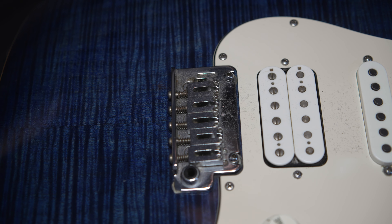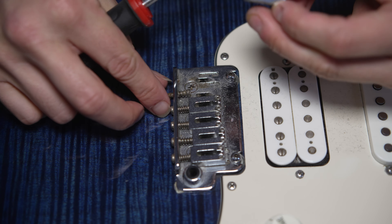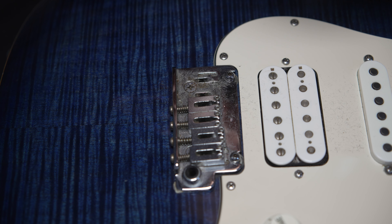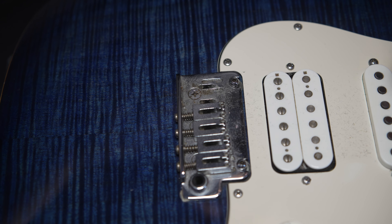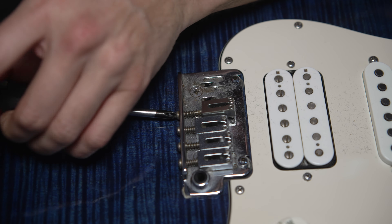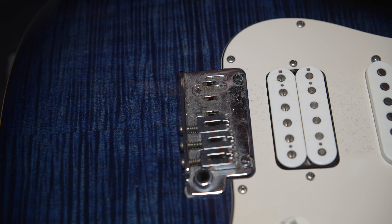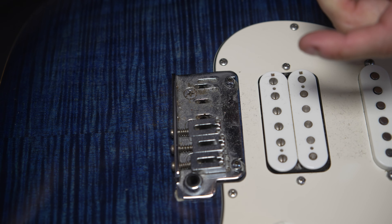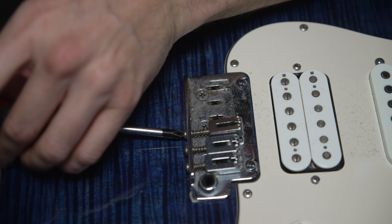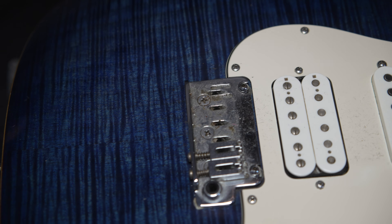What you want to do is put them in some kind of order so when you take them off, you keep them in the same order. That way you know which saddle is which, so the height will match. There's quite a lot of gunk and stuff built up under here. I may even take that plate off and see what's underneath.